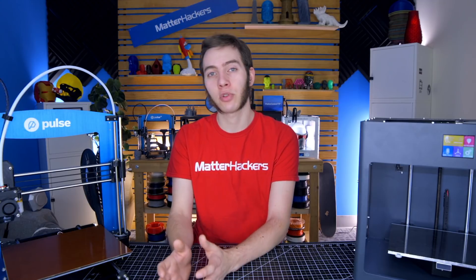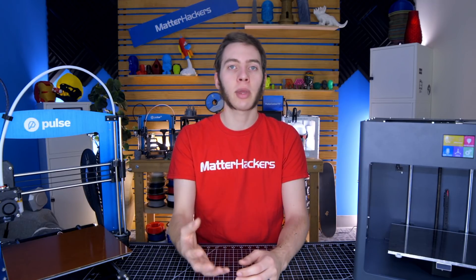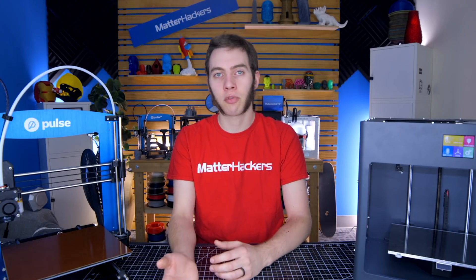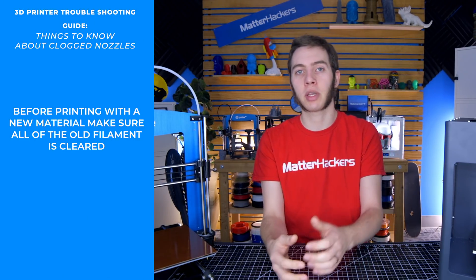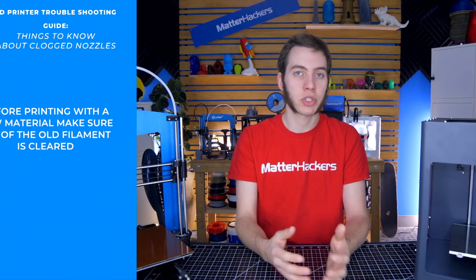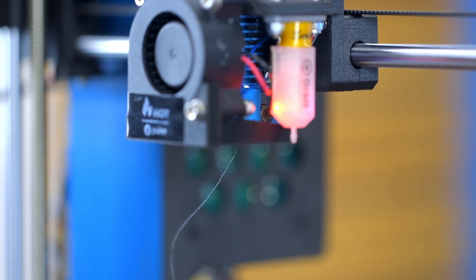Another potential problem is when you're switching different printing materials. If you go from something like PLA to ABS — a 200-degree printing temperature to about 240 — you shouldn't really notice an issue, because that higher printing temperature will melt out most of the PLA, and the rest will come out as you're changing material. Whereas if you do the opposite, going from ABS to PLA, you may notice it's just not extruding as cleanly, because you need to make sure all of the ABS is out of the hotend before the PLA starts coming out. You can do that by printing PLA at 240 for a little bit, just pushing it through until it comes out clean, or you may have to take out the nozzle and do a whole cleaning procedure, which we have another video about.